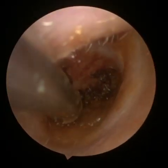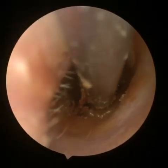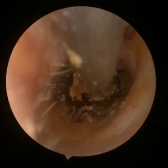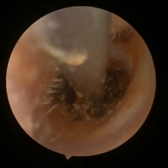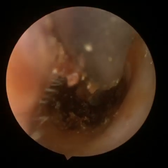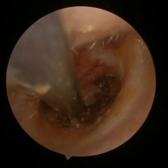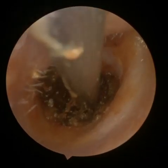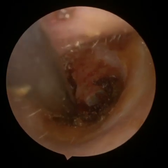Again, you can see this incredibly sticky wax as we take bits and pieces away. There you see the first part of that membrane — the eardrum just been exposed. This sticky wax was completely on that drum, taking away its compliance. Again, you have to be very, very careful; it's quite deeply impacted wax.